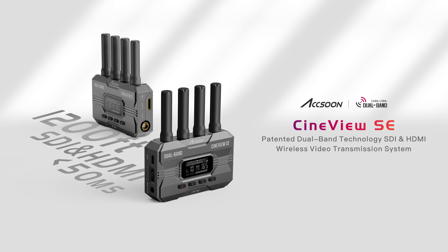Dual-band transmits two identical copies of your video on both 2.4 and 5GHz frequencies. Combined, this ensures a low-interference and low-latency image.